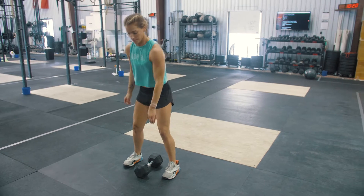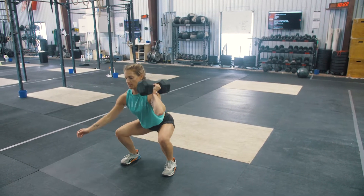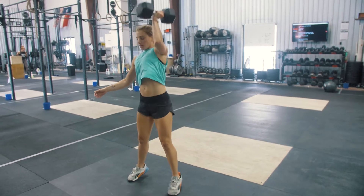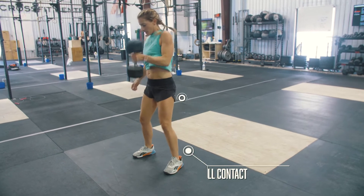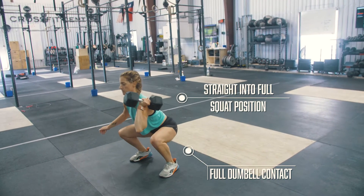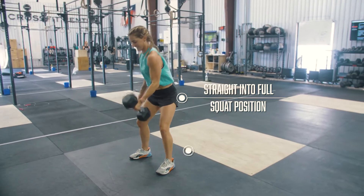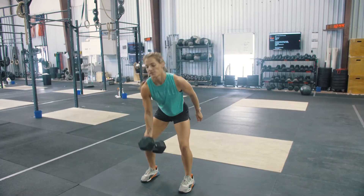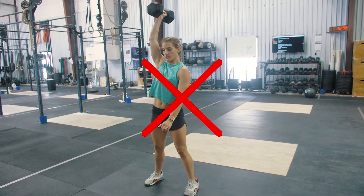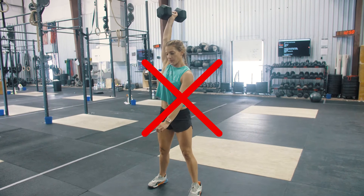At the call of 3, 2, 1, go, the athletes will be standing tall with the dumbbell on the ground. For the dumbbell clusters, this is a squat clean to thruster. You must complete all 5 reps on one side before you switch to your other side. The dumbbell must start from the floor in between your legs with both sides of the dumbbell touching the ground, pass through a full squat position, and go directly overhead. Pausing once you stand up your squat clean is considered a no-rep; you must go directly from the squat clean into the thruster.